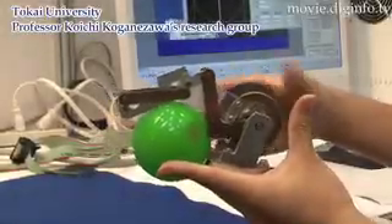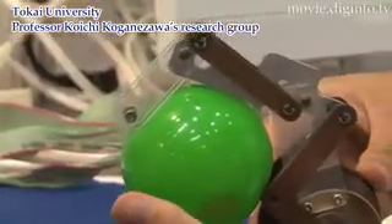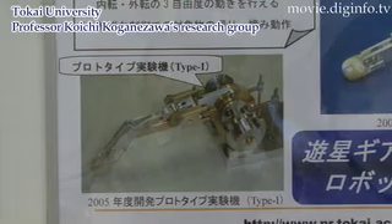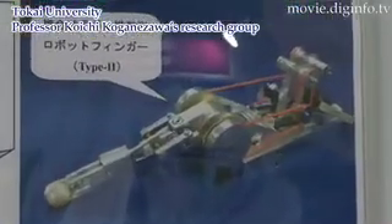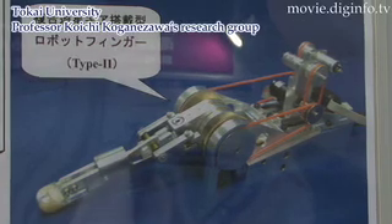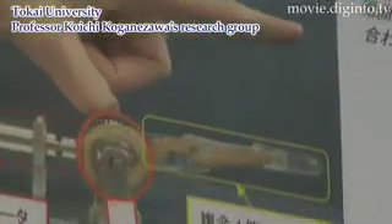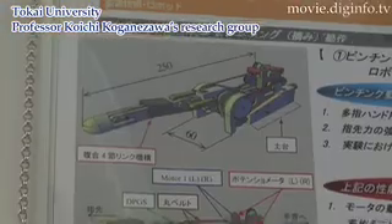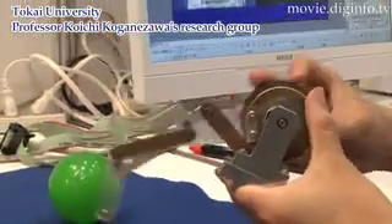Toka University professor Koichi Koganizawa's research group has developed a sensorless robot finger. Based on the prototype the group developed in 2005, the latest robot finger incorporates a double planetary gear mechanism newly devised by the group, which enables the three-joint finger to bend and extend using two motors, as well as turning inward and outward.